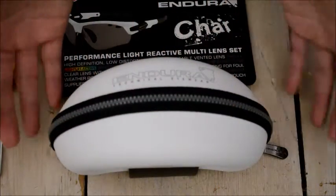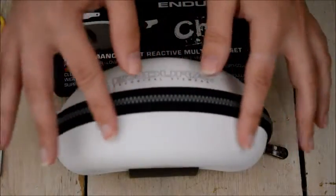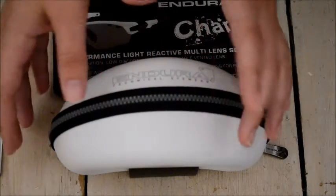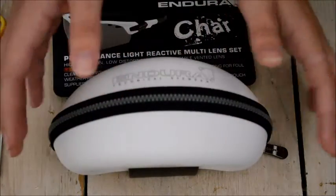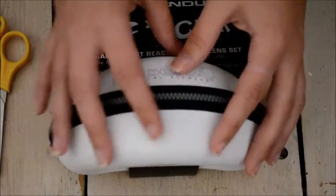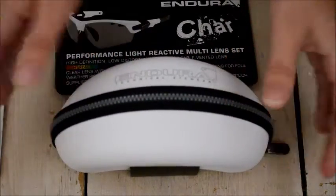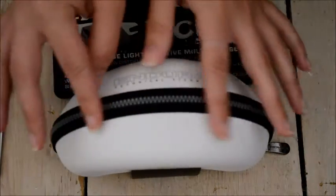If I'd have had more money and a larger budget I'd probably have gone for Oakley glasses, just because they're so well made — the parts are interchangeable and I know they would last a long time. But as it is, the reviews for these Endura Char glasses were very good.